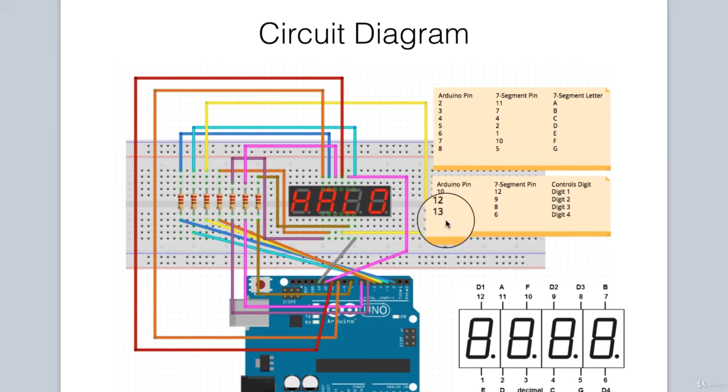There are 4 connections which go to the Arduino that do not connect directly with the resistors, and these are to turn the individual digits on and off. Pins 10, 11, 12, and 13 on the Arduino connect to pins 12, 9, 8, and 6 on the 7-segment display. When we turn pin 12 high, that would light digit 1. When we turn pin 9 high, that would light digit 2, and so forth.